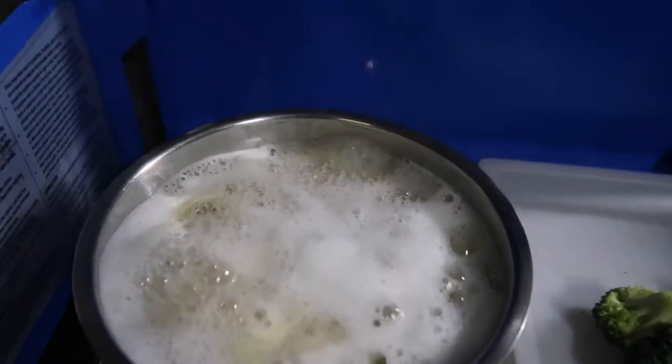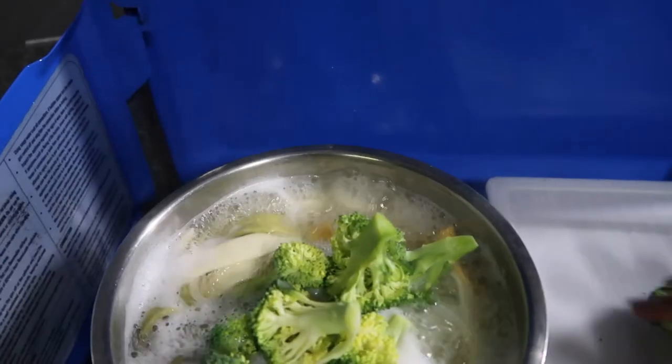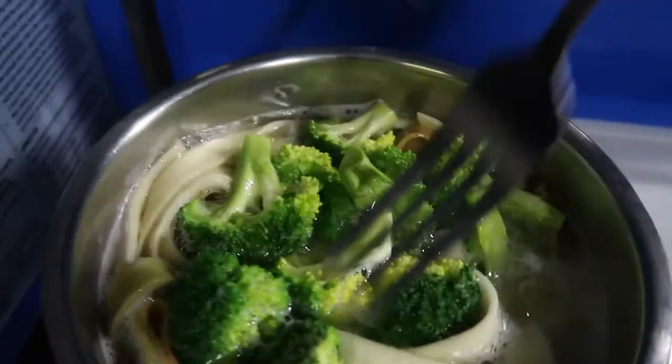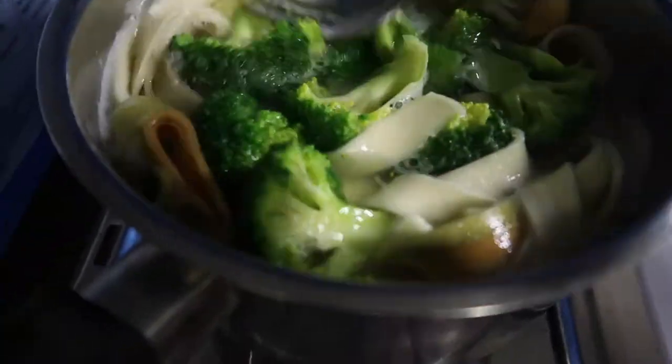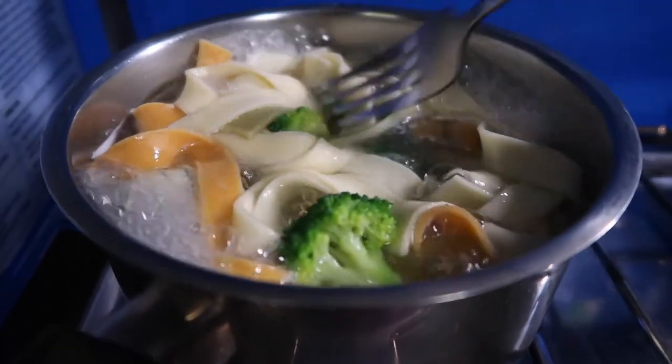The pasta is almost cooked now, so I'm going to put in the broccoli and just cook it for a few minutes. Keep the broccoli a little bit crispy, not overcooked.